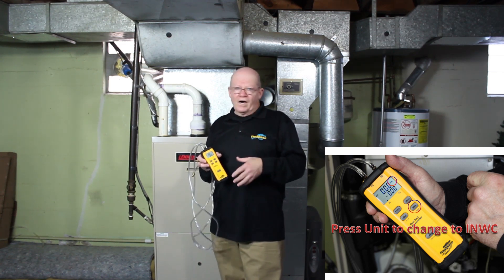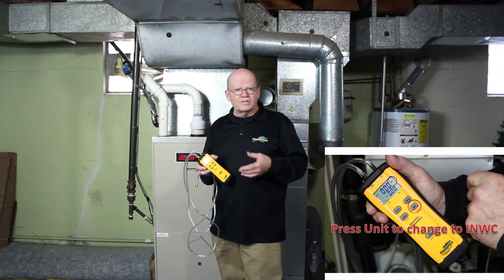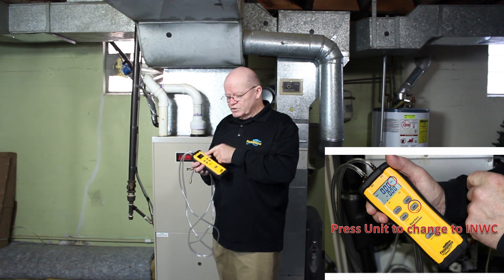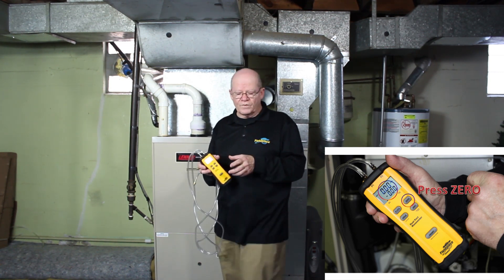If you're in PSI, obviously you're going to take the wrong measurements unless you're actually doing PSI, or millibars, or KPA — you want to be in inches of water column. So make sure that you're in inches of water column, and then you're just going to press and hold zero, and it's going to go ahead and zero it out.